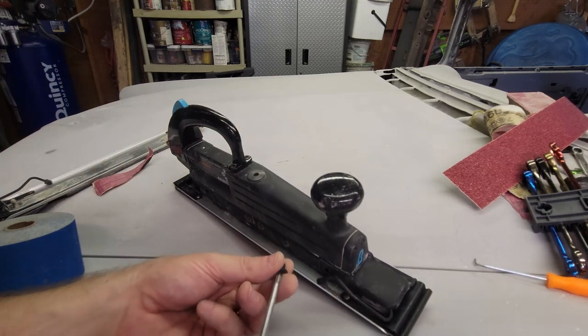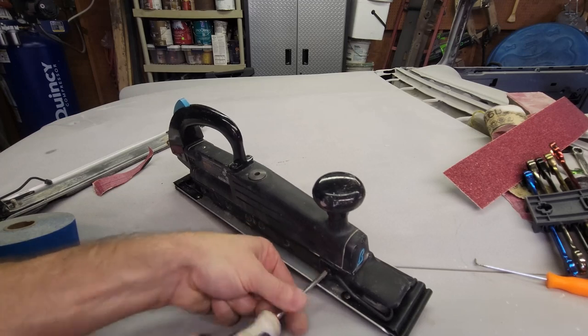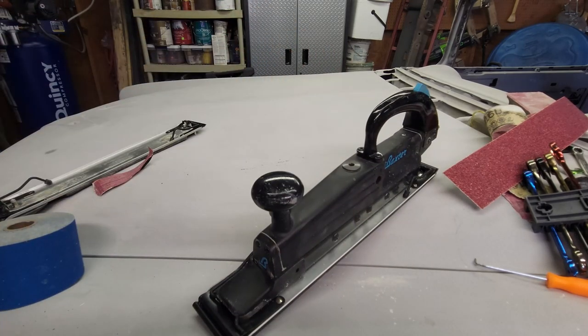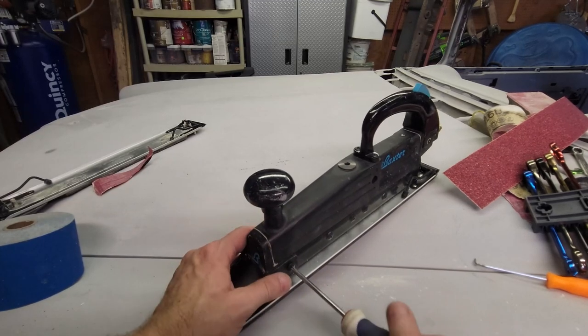Now I put the two 10 millimeter nuts tight on the new deck, then put the little guard on, one Phillips screw, another Phillips screw — and that's it.